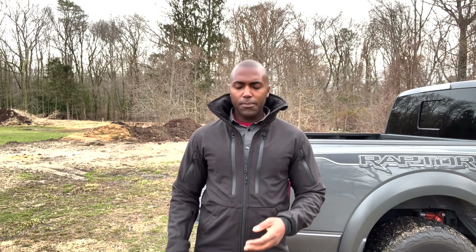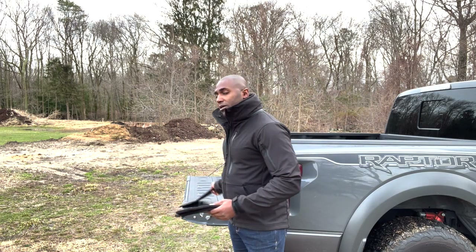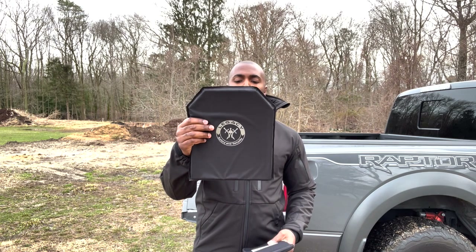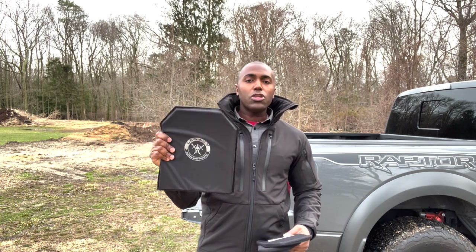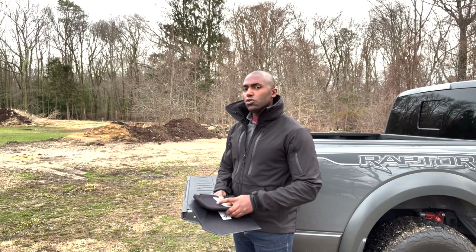Beautiful, ultra light, super flexible, level 3A armor. It's going to stop 9mm, .40, .45, .44 magnum. A lot of people have asked: can I put my own armor in that jacket? The answer is no for the front, because those pockets are custom designed to fit this custom panel. On the back, it's a regular shooter's cut panel, so if you have a regular 10 by 12 panel you want to use, you technically can. This is a beautiful, ultra light, ultra soft level 3A panel made specifically to go in a jacket with a little bit more flexibility. So you have the option of using your own on the back, but definitely not on the front.